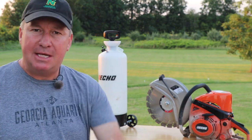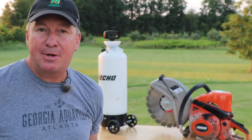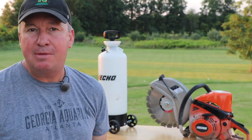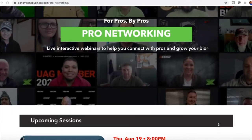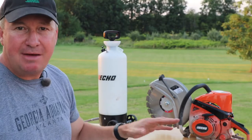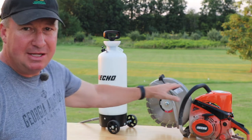Welcome back friends. My name is Mark Thomas and I run the YouTube channel Mark Thomas Builder. You can also find me on Instagram under the same name. I'm also one of the members of the ECHO User Advisory Group and I'm really excited today to share with you some of my footage from the spring and summer of 2021 featuring these two items right here.